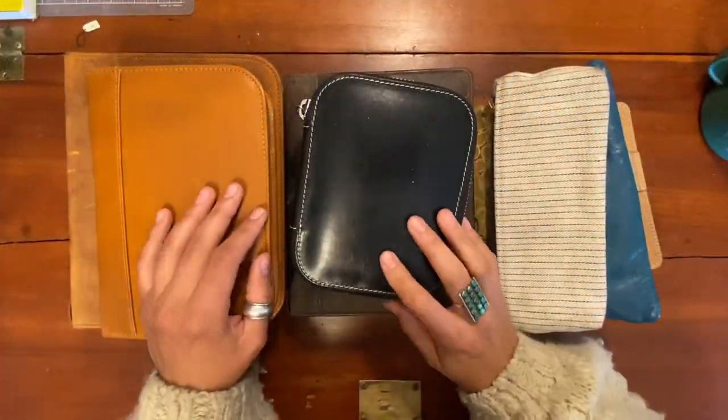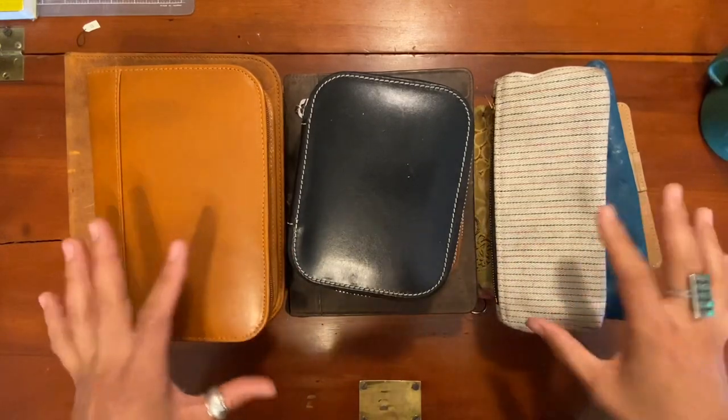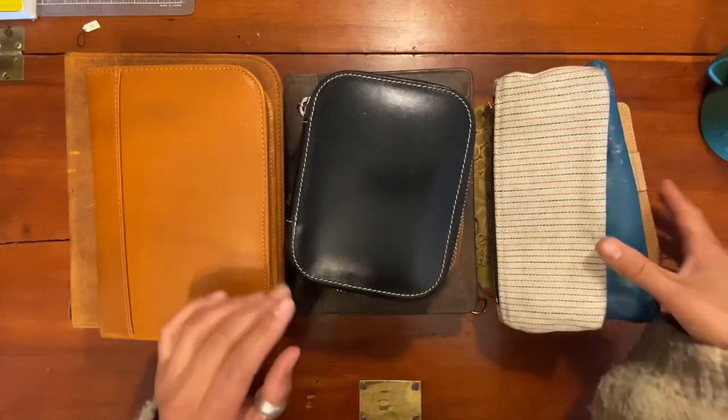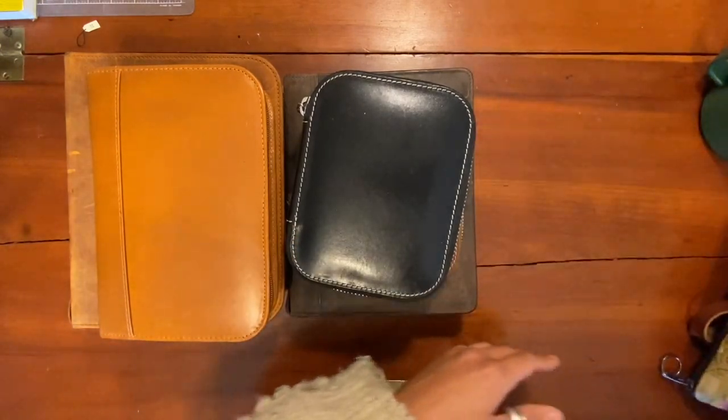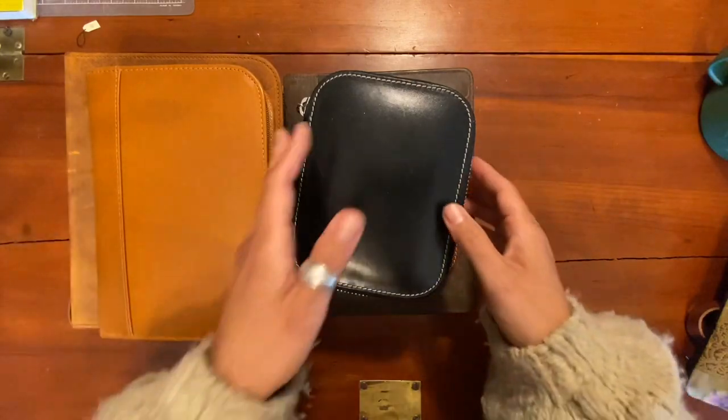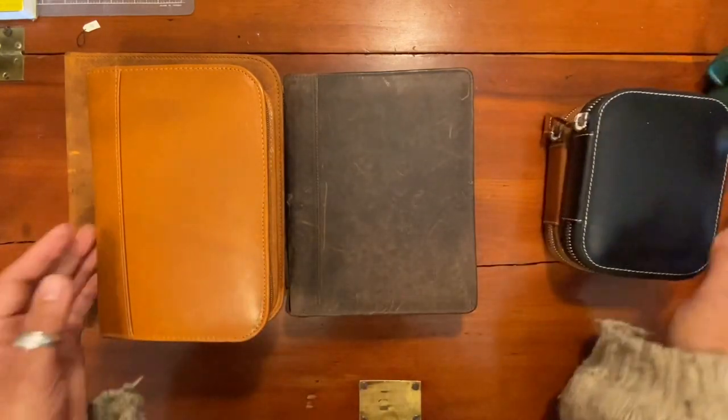Hello everyone! Today we're going to be taking a look at all of the pen cases and pen pouches that I have. We're going to start with the pen cases — these are all zipper pen cases and most of them have pens in them.